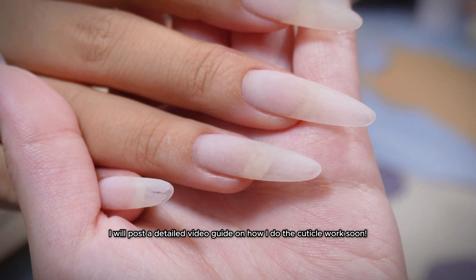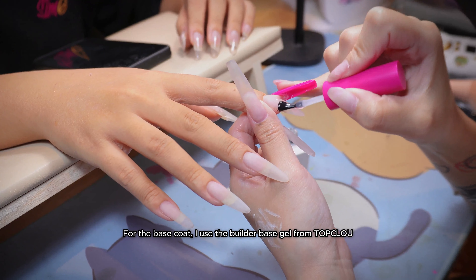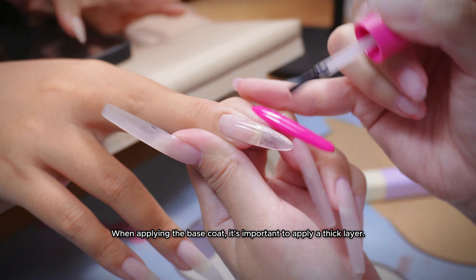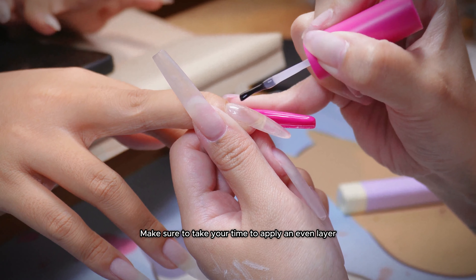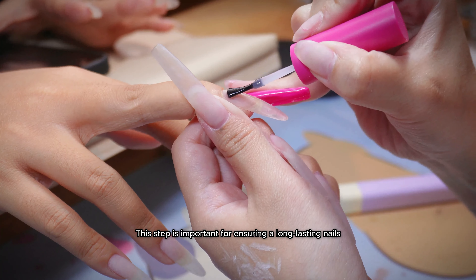I will post a detailed video guide on how I do the cuticle work soon. For the base coat, I use the builder base gel from Top Glue — the product link is in the description below. When applying the base coat, it's important to apply a thick layer, as it acts as a bond between the nails and everything on top. Make sure to take your time to apply an even layer and cover the entire surface of the nail. This step is important for ensuring long-lasting nails.